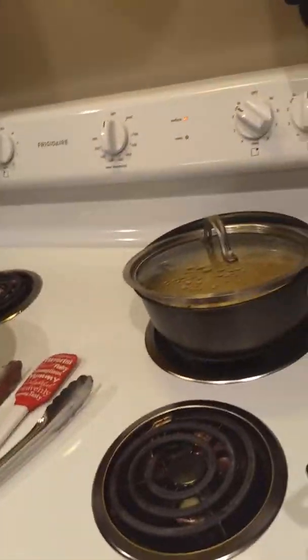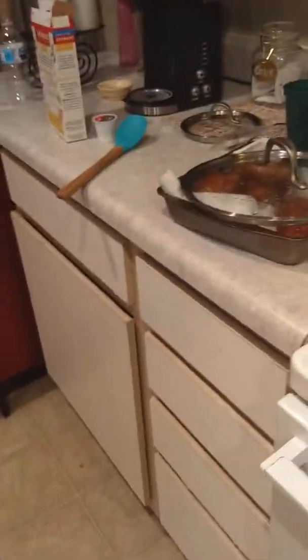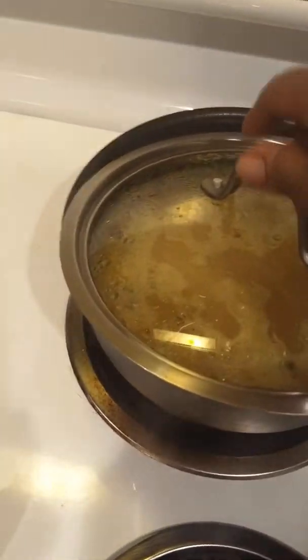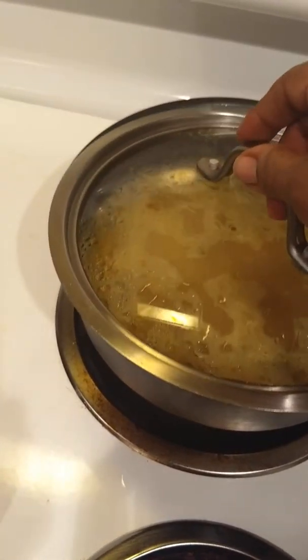I'll put those cups up later. I'm going to put the top all the way on, but if I see it start over-boiling, I'll crack it across the top like this to release air from the boiling so it won't overflow.